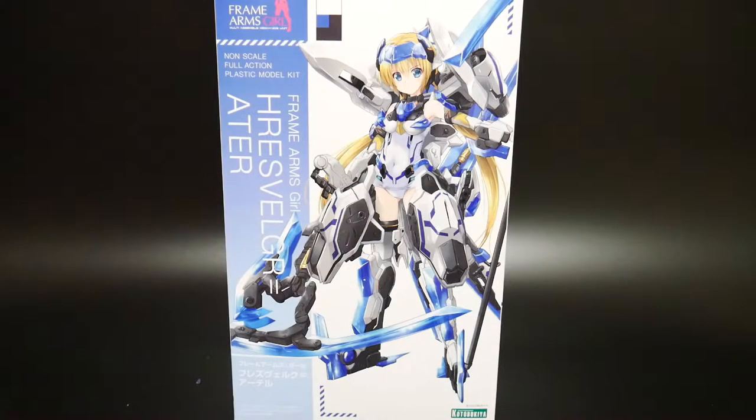Hello YouTube, it's Krosama, and here I have something from the Frame Arms Girl line — the Frame Arms Girl Hresvelgr Alter.